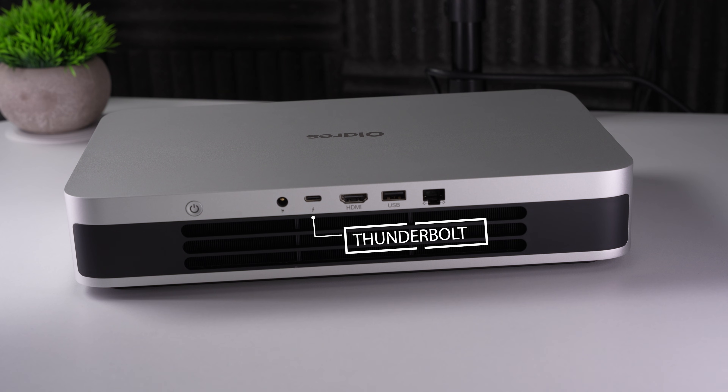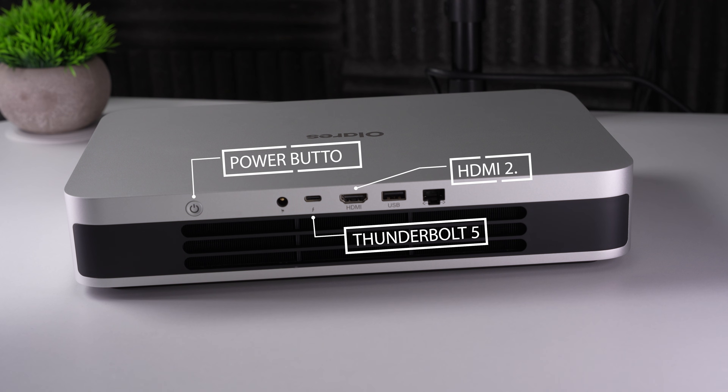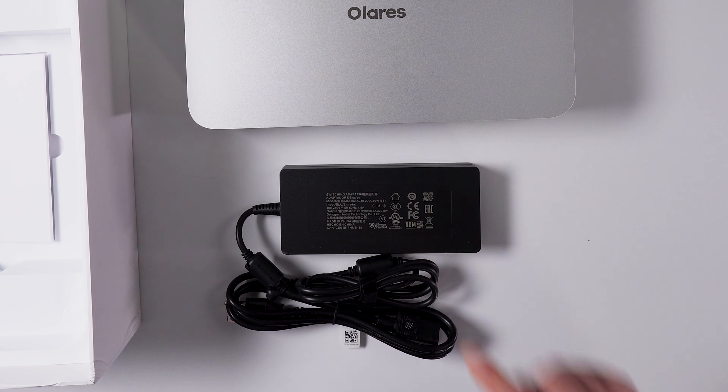What do we got in the back? Power button, Thunderbolt, HDMI, USB, and Ethernet. And we also get a power cable with an adapter.